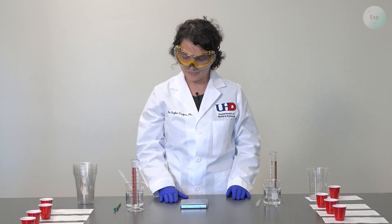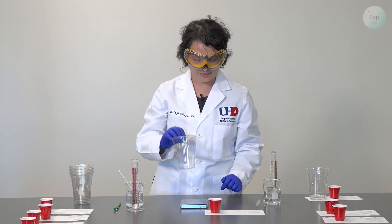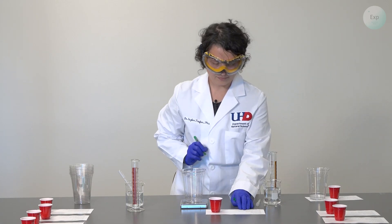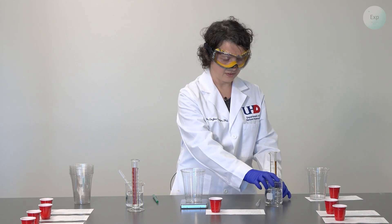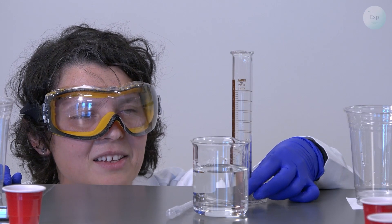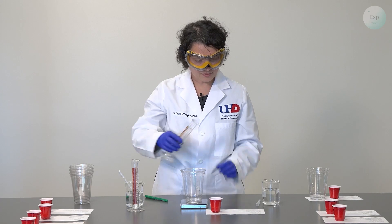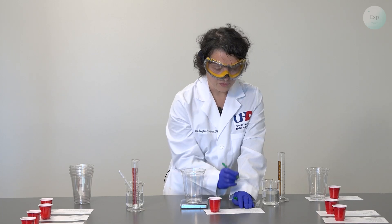For experiment two, I am going to use another cup and place it on my sheet with my experiment two details. I will place the cup on the scale and record its mass: 14.65 grams. Then I am going to add five milliliters of vinegar from my left side. It is a little more than five — 5.9 milliliters — and I want to make sure that I record that.